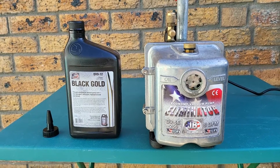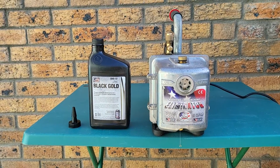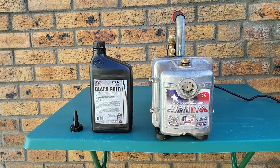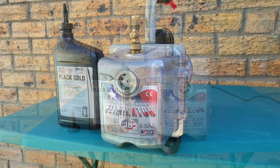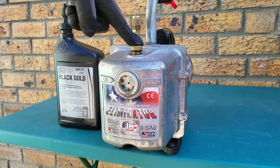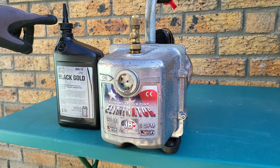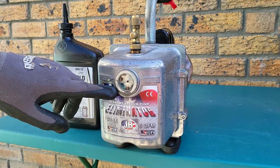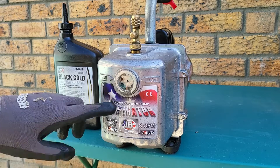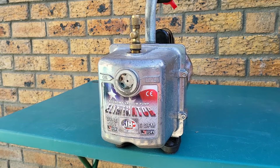The vacuum pump oil we're going to use is the Black Gold DVO-12 vacuum pump oil, which comes from JB Industries and is actually the standard oil that comes with this particular vacuum pump. This is the oil charge port at the top of the vacuum pump that we'll be using. The Black Gold oil has a nice little adapter at the top which makes it easy to fill the oil level up to where we need it. We'll close the plug at the bottom, and what I usually do is let the oil fill up slightly through the port and let a little drop out the bottom until we're ready to close the plug completely.